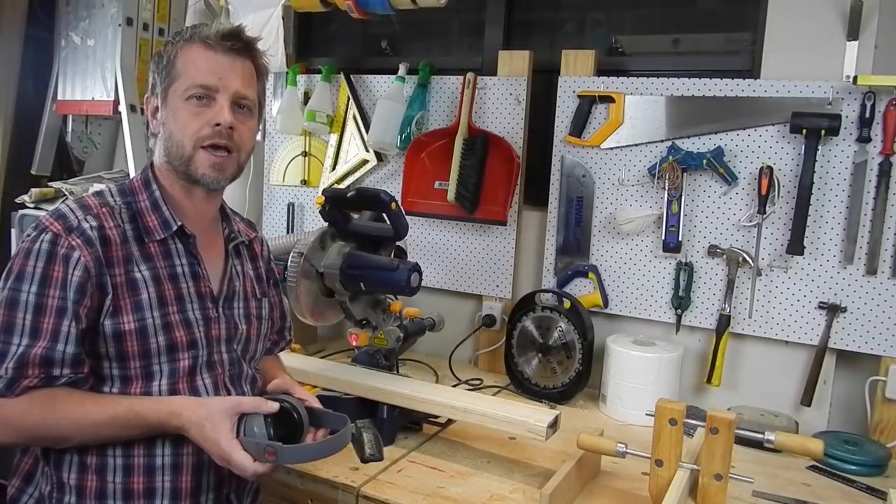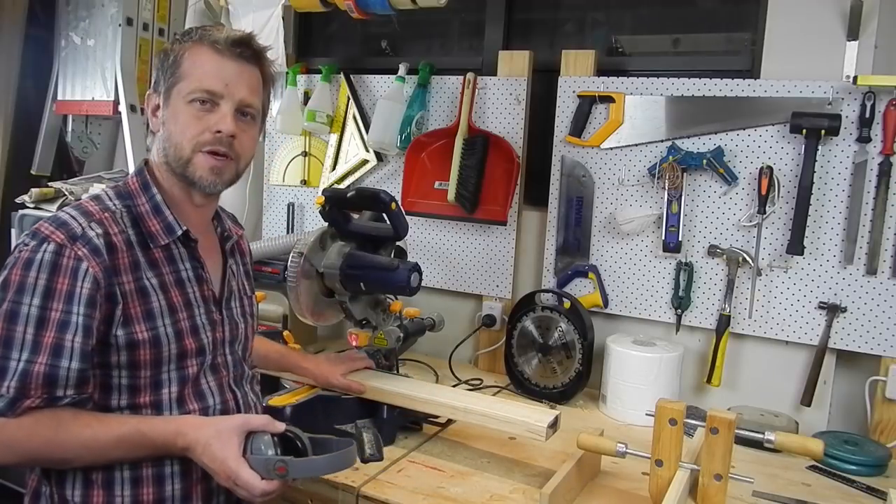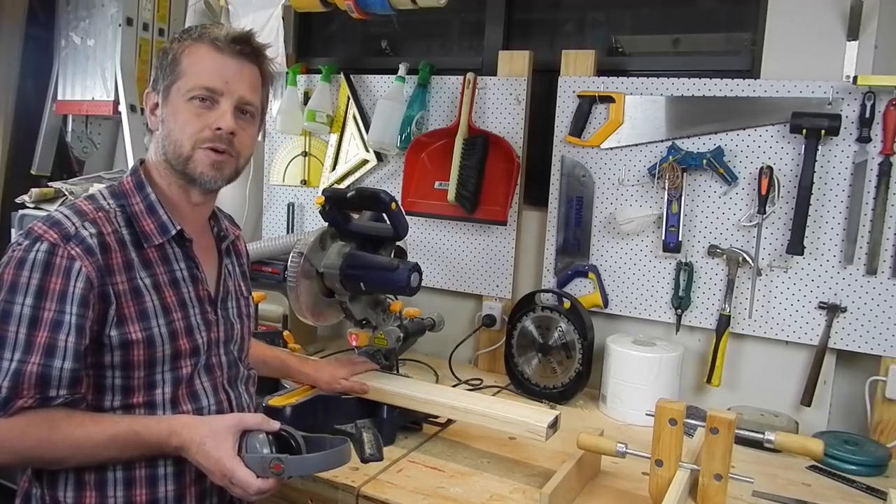First thing we need to do is cut eight legs 800mm long. I've set up my stop block so each cut will be exactly the same — I don't have to worry about measuring each one.